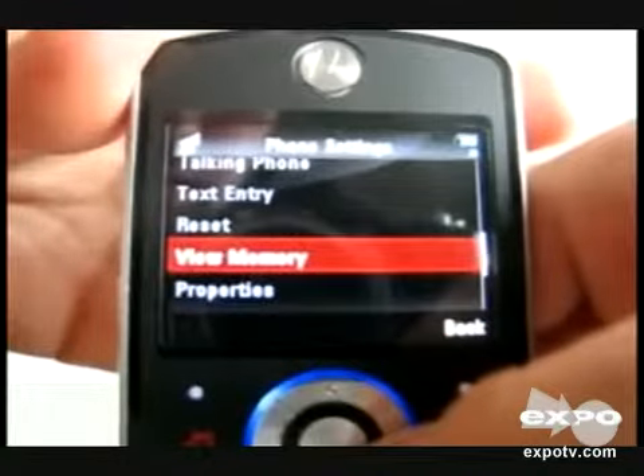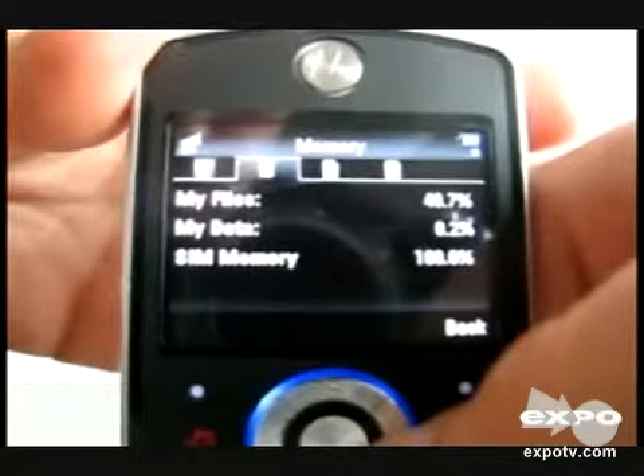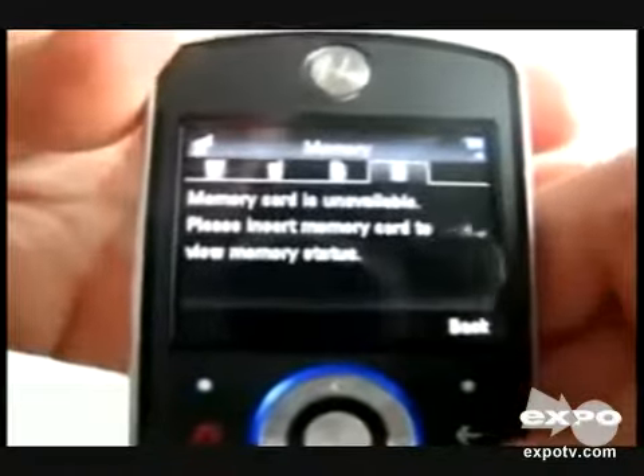It is a lightweight phone, and in my review I have said that it is a cheap phone, so you can buy this phone if you like. It is a really nice phone. Thank you.